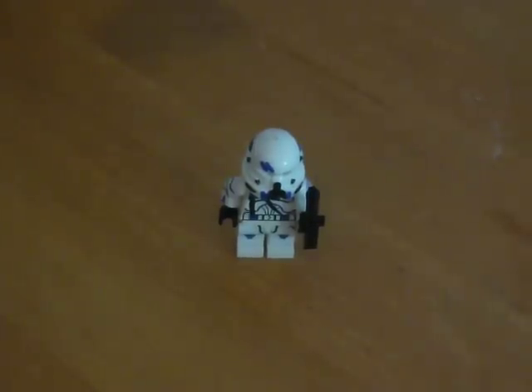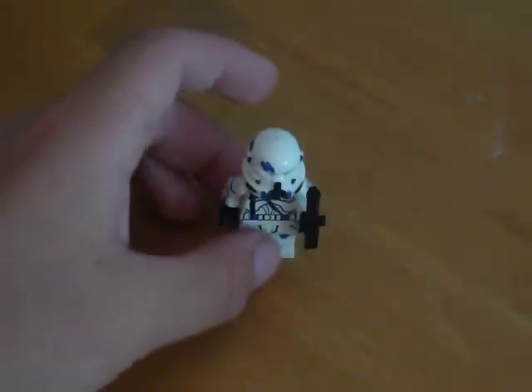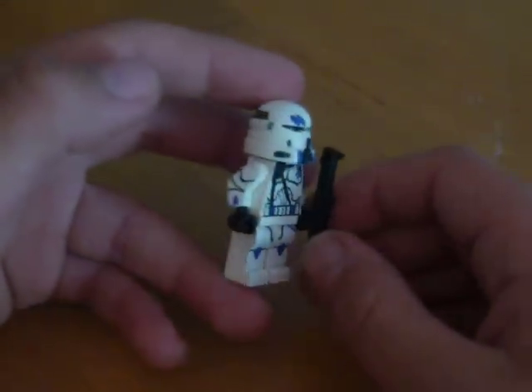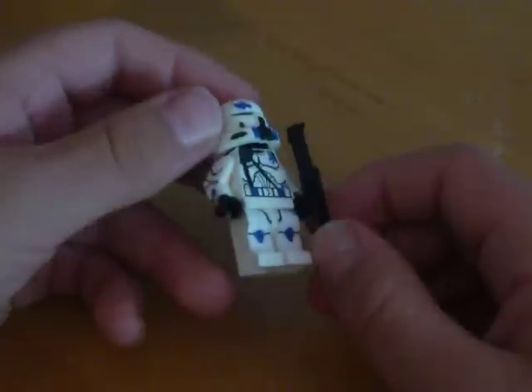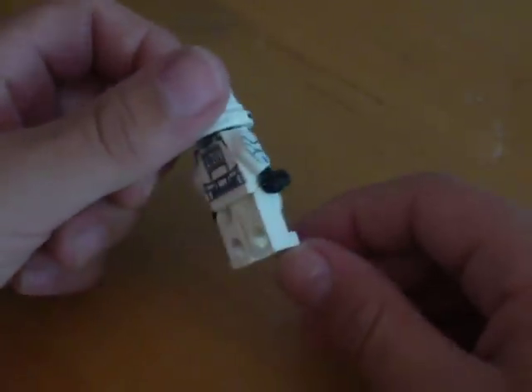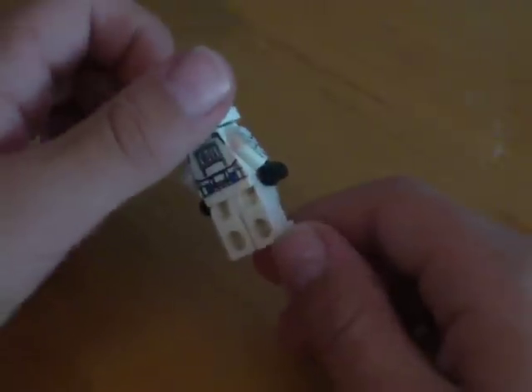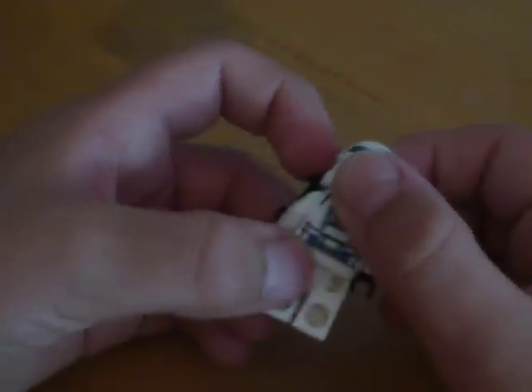Hey guys, it's the Lego Maniac 84 and I finished another custom. Today I will be going over my Fireball First Airborne. It's nice — the legs and the arms have a glossy finish tape on them. I'll start off with the helmet.